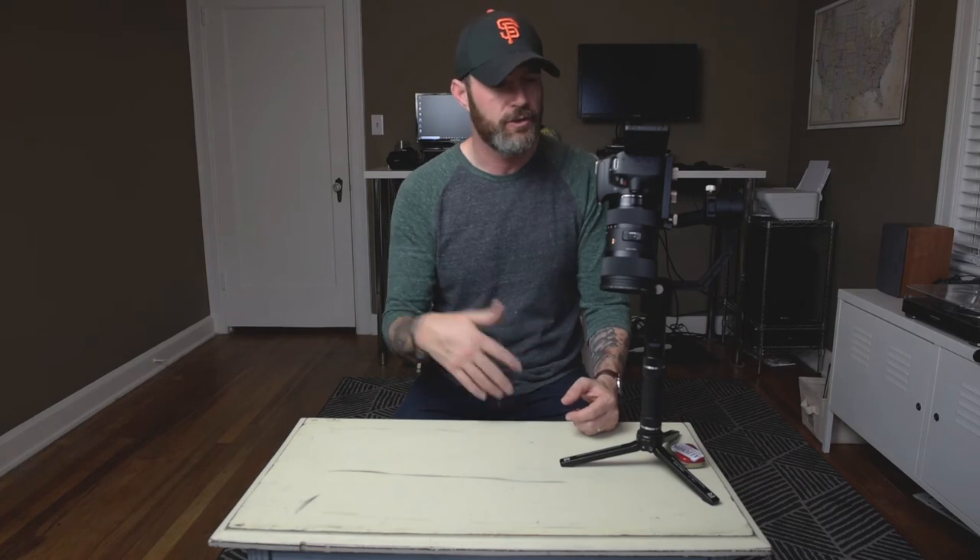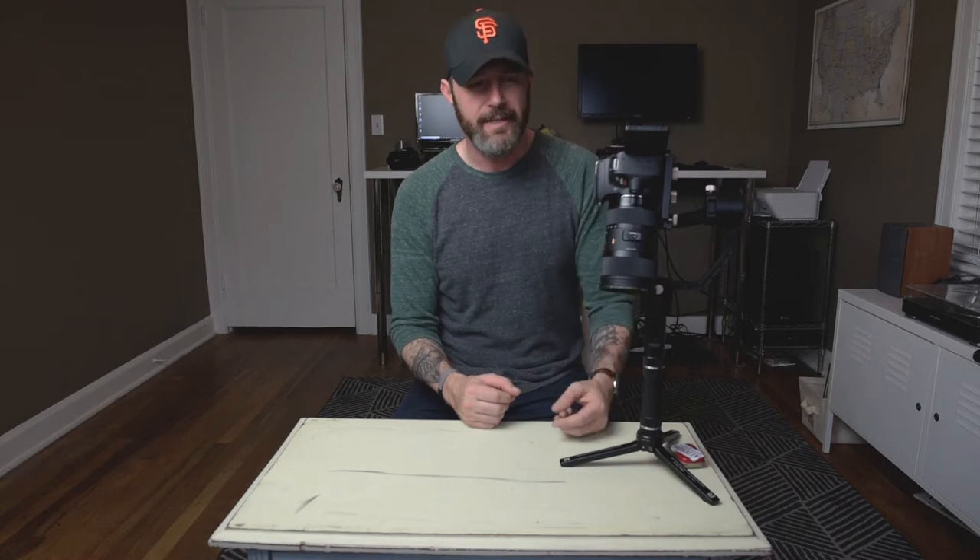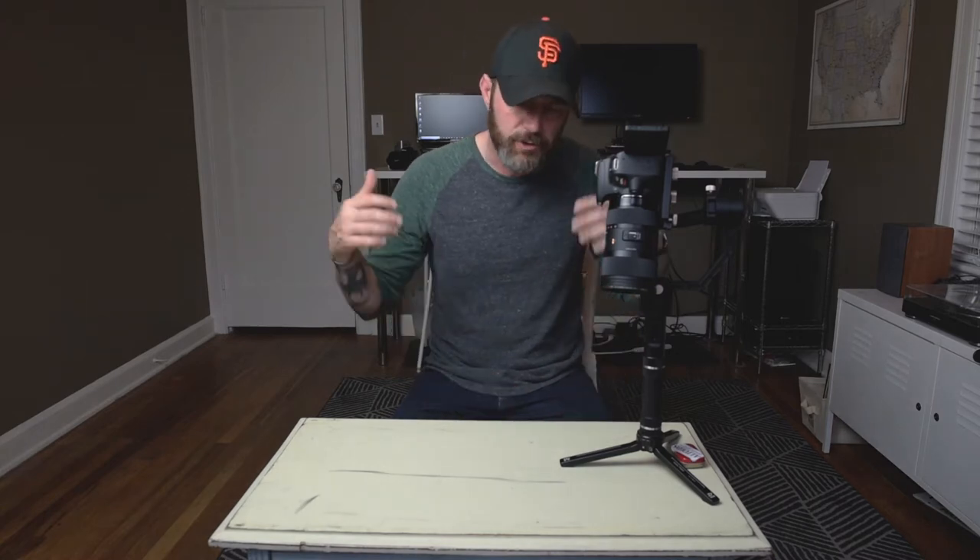I bought the 50mm 1.8 — way too zoomed in with the crop factor — so I was like, hey, I'll buy the Cadillac for a crop sensor vlog camera: the Sigma 18-35. I get it, so pumped, I put it on, and no matter how far I slid the camera back — bam, bam — I was destroyed. I was like, what am I gonna do?